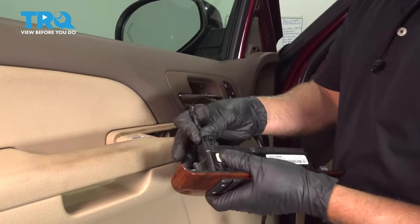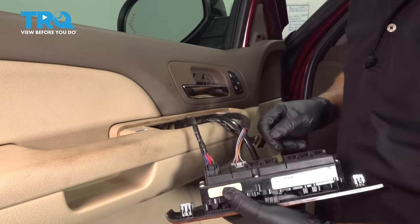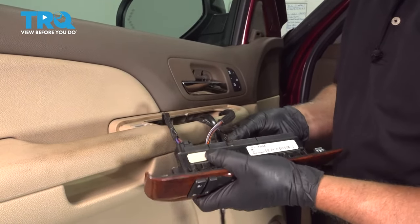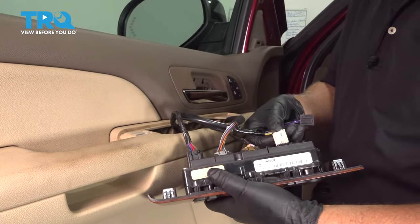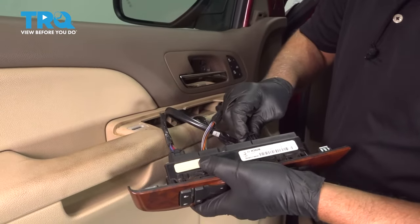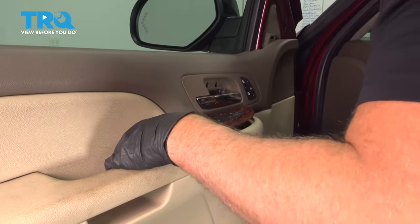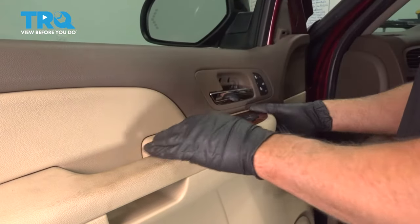Now take the switch and connect all the connectors. They're all labeled here — just match the color up: white and black. Line it up and lock it down.